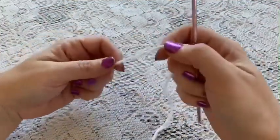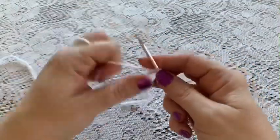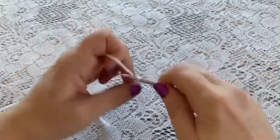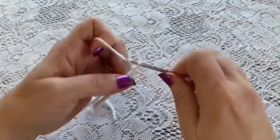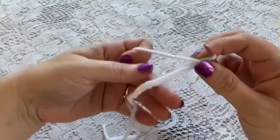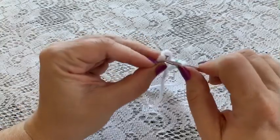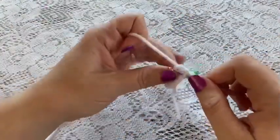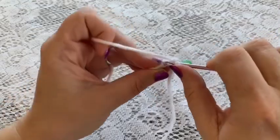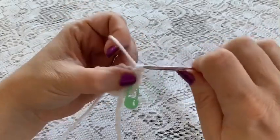For the main part of the ring, begin with a slipknot and then do a chain of 12. For round 1, place the stitch marker, take the beginning of your chain, and do a single crochet into that first stitch. Then do 1 single crochet in each of the chains all the way around. At the end of this round you should have 12 stitches.